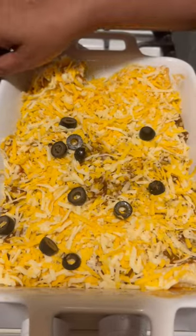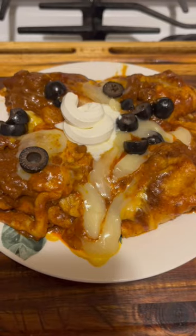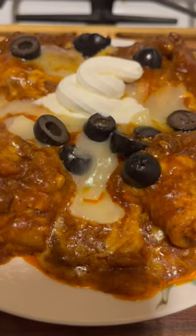Olives are optional, you don't have to use them. I'm going to put this in the oven. Look at those super burritos — voila!